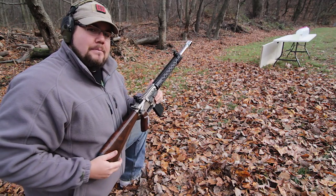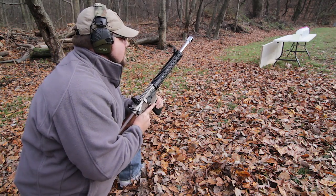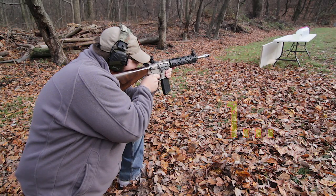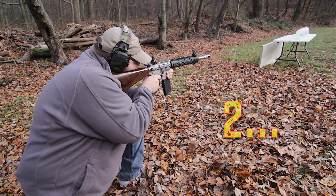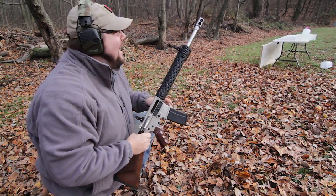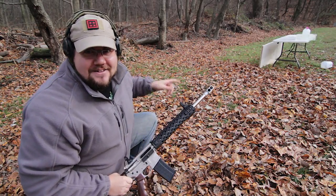Let's put this bad boy in the block. One, two, three. Oh, that was awesome. Let's go check it out.